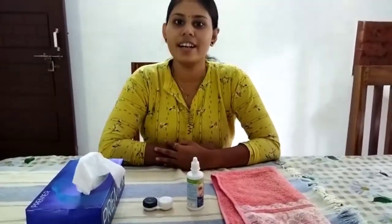Hi all, I am Jidda, pursuing Fellowship in Contact Lens Dispensing under the Indian Academy of Optometry. In this video, I am going to demonstrate insertion and removal of soft contact lens.